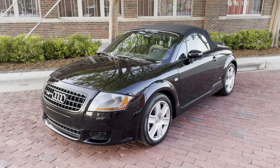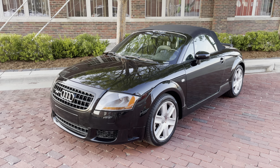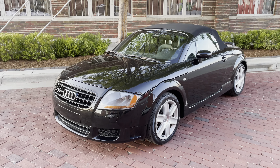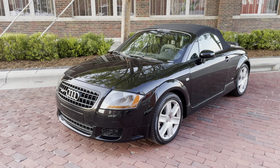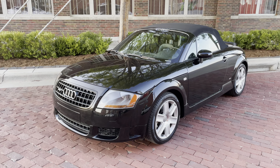Greetings automotive enthusiasts. Today we have for you a 2004 Audi TT Quattro. This is the 250 horsepower Quattro with the 3.2 liter VR6 engine.